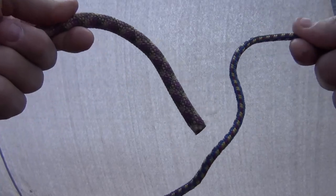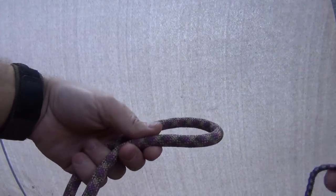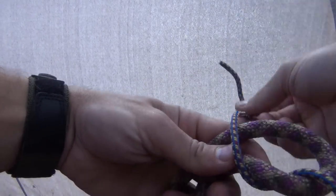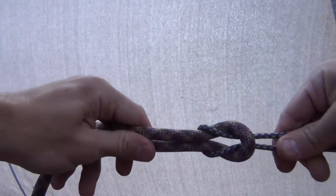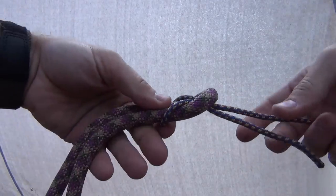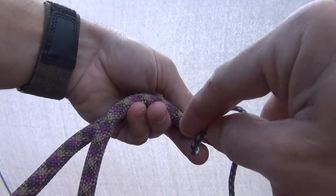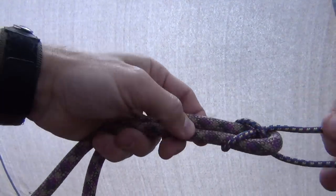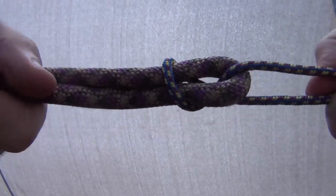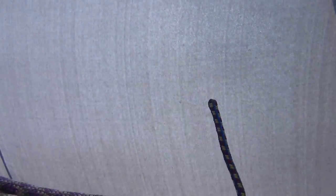A sheet bend is anytime you want to connect a smaller piece of line to a larger piece of line. You'll take the larger piece of line, then the smaller one, and kind of do like you're going to do a square knot. A sheet bend is where you take the tail out and pop it through this little hole — you see that little hole I created? Creates like a little X there.